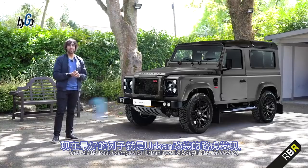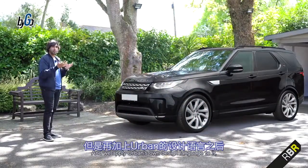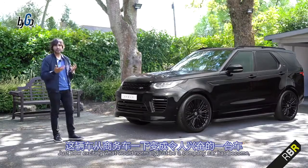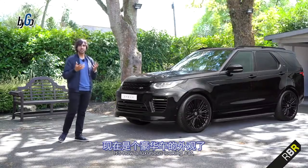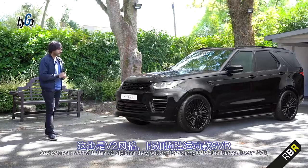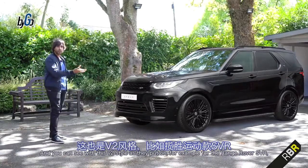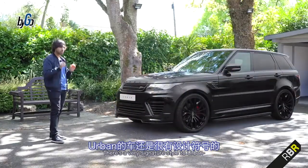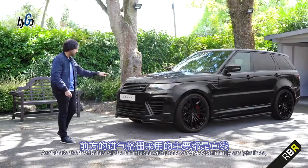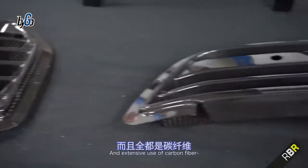Since then they've become pretty infamous for taking JLR product and making it look even more special. One of the best examples of Urban's work today is the Discovery. If we take a standard Discovery and apply Urban's own design language to it, you can see just how exciting what would normally just be a company car has become. Their signature style features front slats on the air intakes with very prominent straight lines and extensive use of carbon fibre.